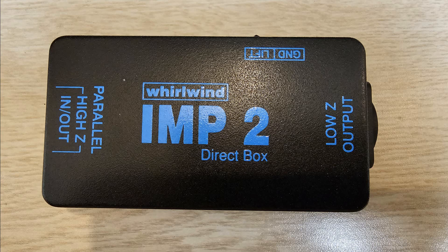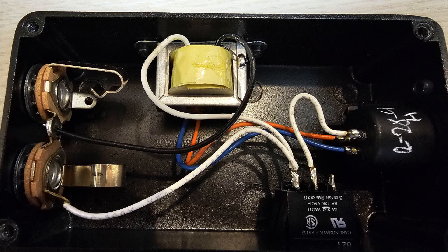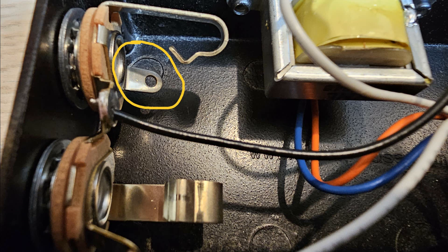I took one apart and found a design flaw. The DI has two quarter inch female connectors wired in parallel. If you open the box up, you will see the two positive leads connected together and a wire running to the transformer. The negative or ground lead is running from one of the jacks to the transformer. The other jack relies on the metal case to get its ground, and that's where the design flaw is.